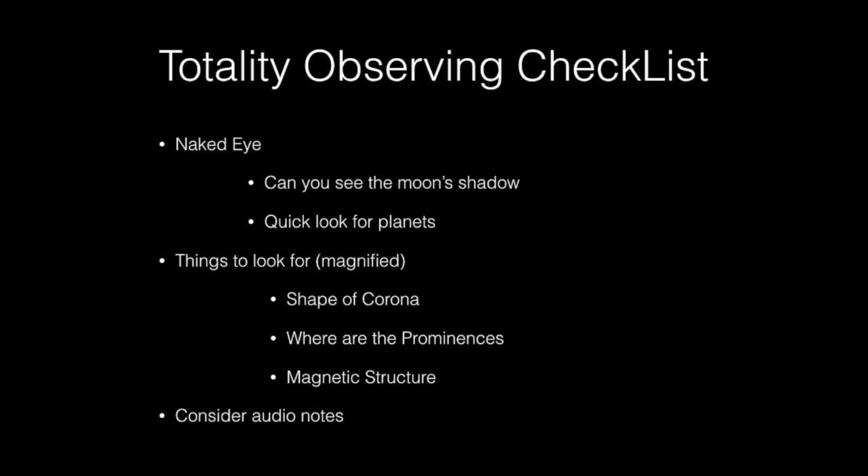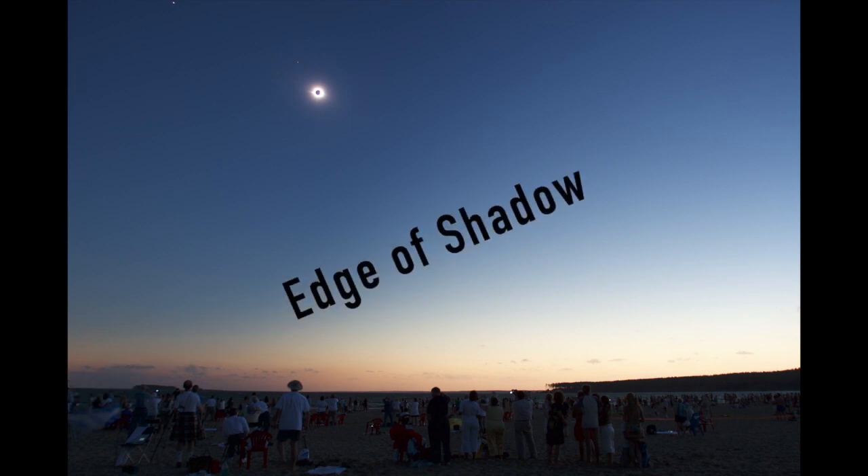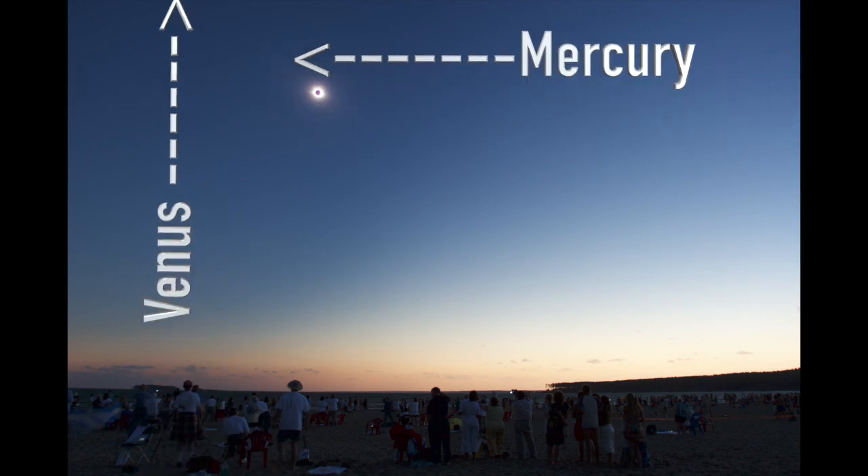I'm going to focus on two areas: first, what you can see unaided, and second, what you can see with binoculars. In Russia in 2008, I didn't bring binoculars, so I ended up looking at the eclipse just with my eyes. Whether you use binoculars or not, it's important to look around. Notice along the horizon — you should still see a little bit of light, because you're in the moon's shadow and those parts of the sky aren't. Many people say to take a moment and look for planets; in Russia, Mercury and Venus were visible.